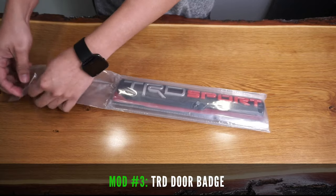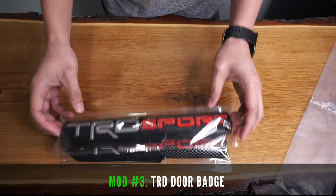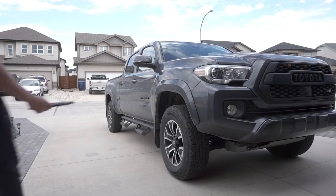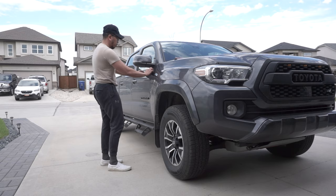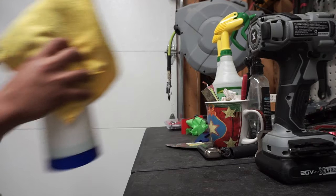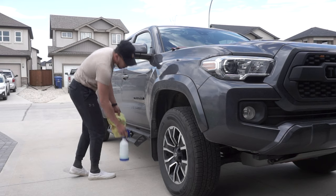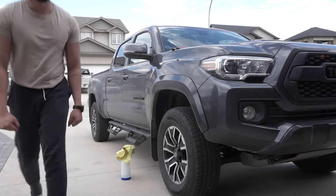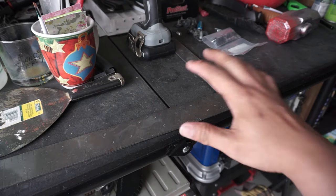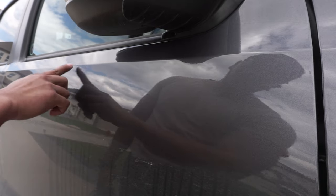Next, let's install these two TRD Sport door badges. These are 3D raised badges and are available for the TRD Pro and the off-road versions as well. Again, clean the surface first. Then grab a masking tape and a ruler — we're going to be using this to properly line up the emblem on your Tacoma. Use this body line as a starting guide.